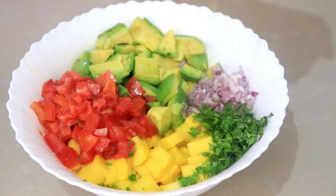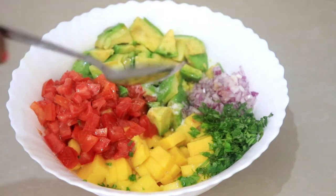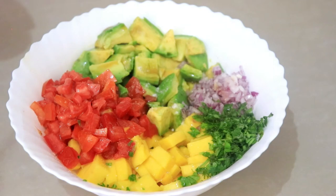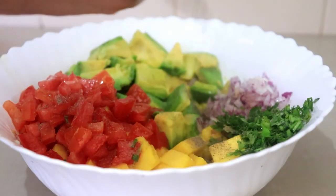Now it's time to season. I'm adding one teaspoon of honey, salt to taste, a quarter teaspoon of black pepper, some cumin powder, and mix this all together — and that's it.